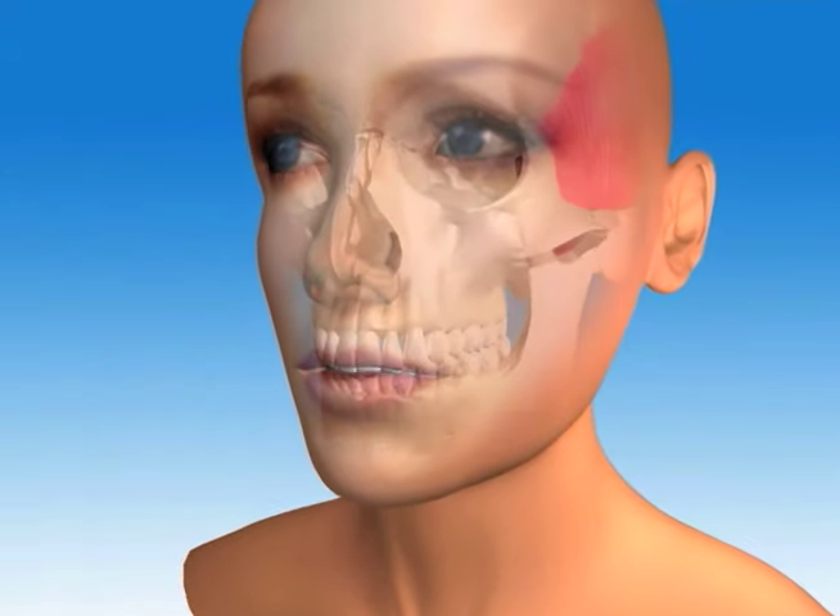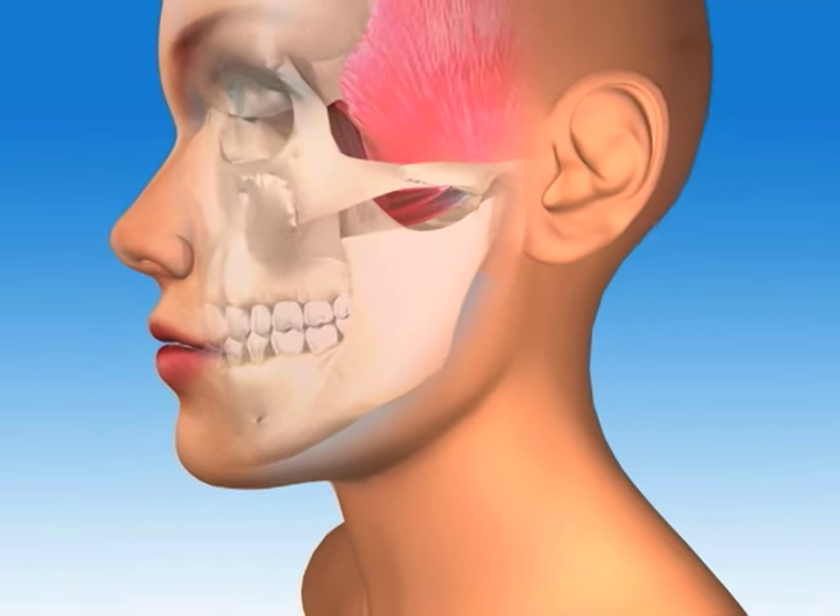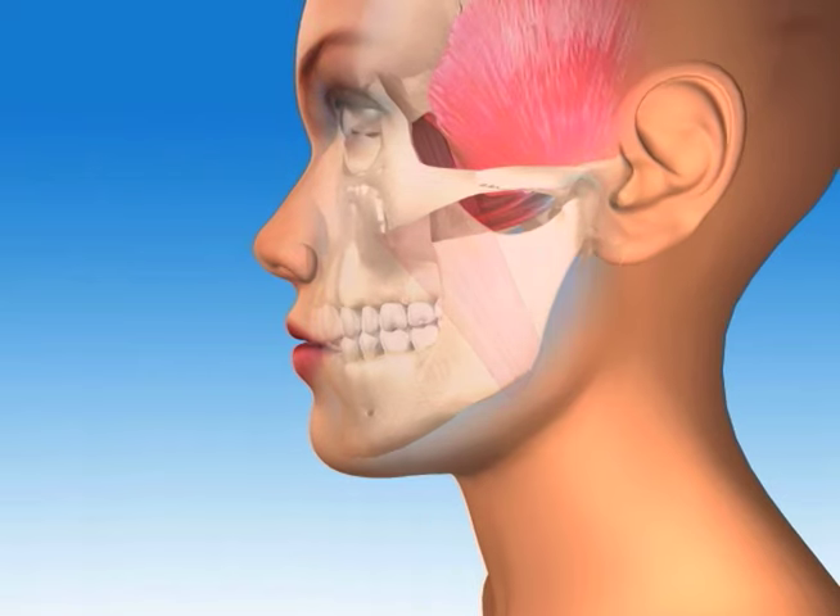Let's look at our animation model. We'll call her Sue. As we look inside to see Sue's muscles, bone, and teeth, we see how a healthy bite and jaw joint work together.